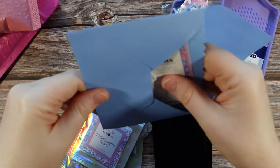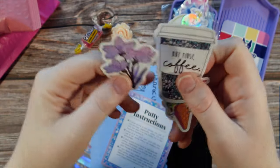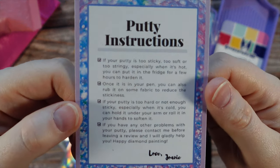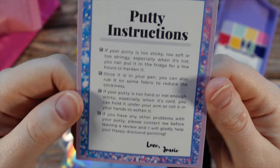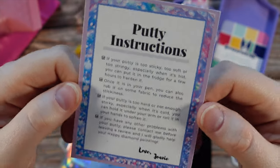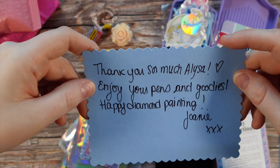I always like when shops go above and beyond and add these little special touches — it just adds a little bit of personalization. And of course we've got some more beautiful stickers. I love that one — 'But First Coffee.' I actually had a cover minder like that but ended up using it in one of my event giveaways. She has putty instructions here so if you are new to using her product she has some instructions, which is a nice touch. There can be tricky issues with putty depending on how warm it is where you live. Safety instructions on the back as well, and then a little 'thank you so much Alisa, enjoy your pens and goodies, happy diamond painting — Joni.'